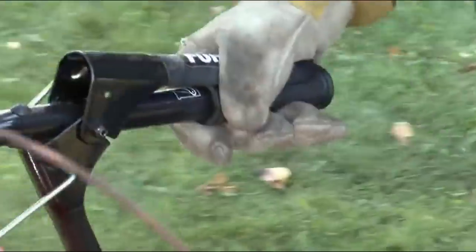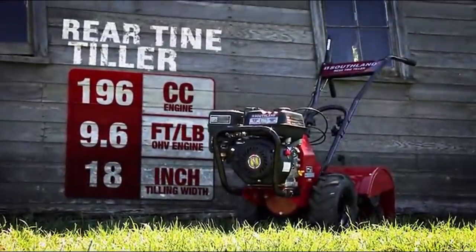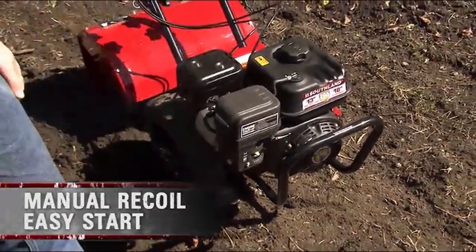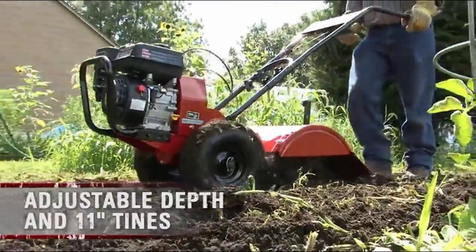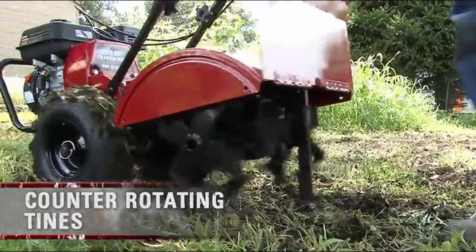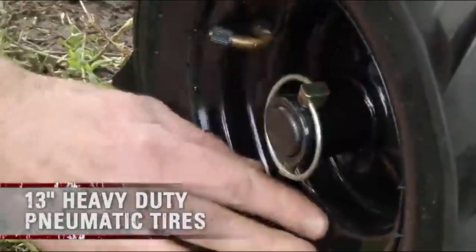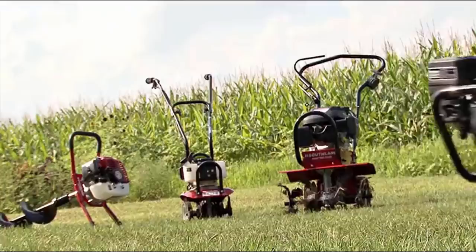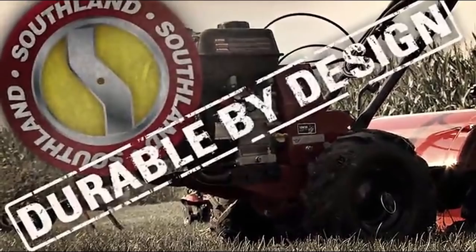The 196cc OHV engine delivers 9.6 foot-pounds of torque to the Southland rear tine tiller, which includes a manual recoil easy-start fuel delivery system and provides 18 inches of tilling width with 11-inch tines that provide 10 inches of tilling depth. The unit has a forward and reverse gear drive system for easy maneuverability and counter-rotating tines that allow the tiller to break ground faster. With 13-inch heavy-duty pneumatic tires, the tiller easily tackles tough terrain. The Southland rear tine tiller — durable by design.